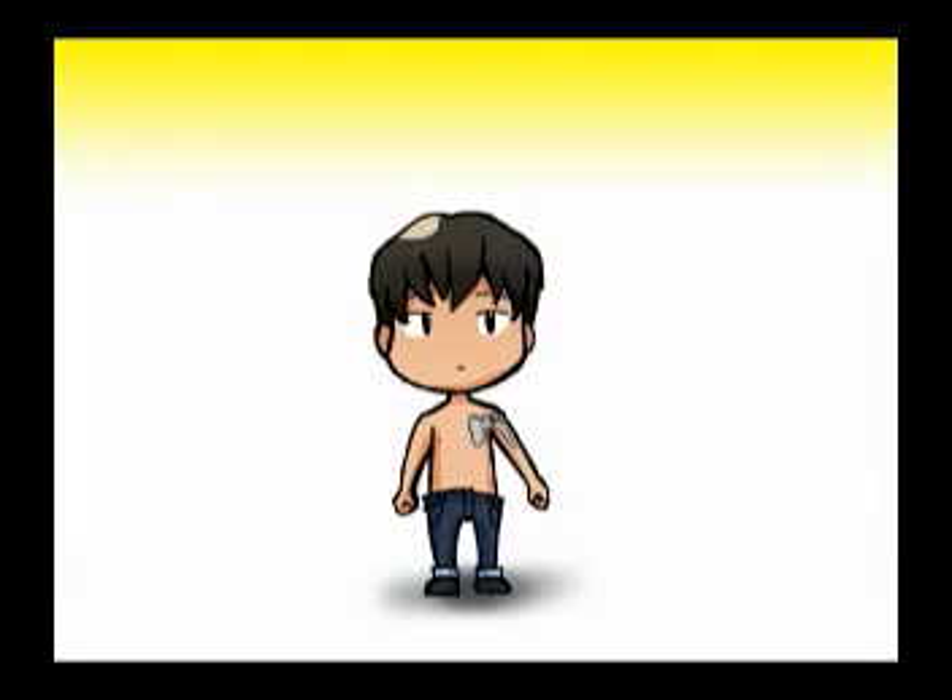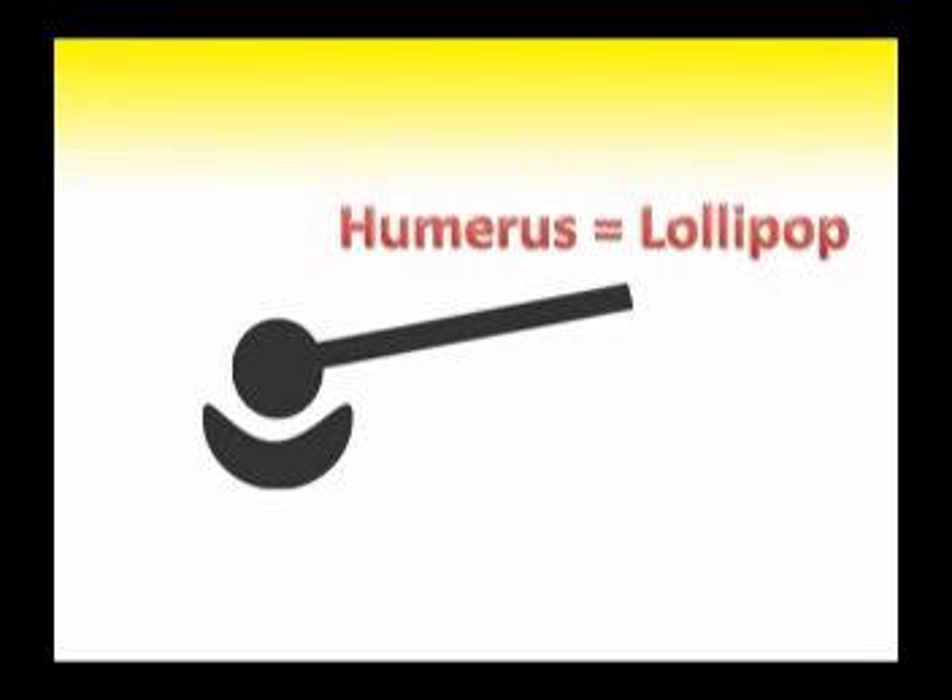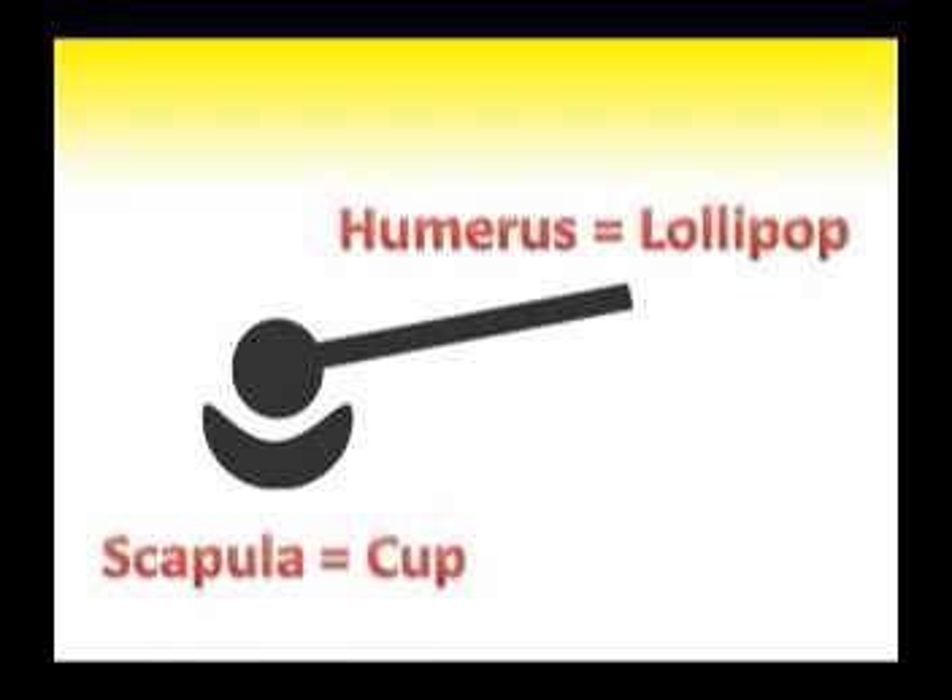Here's a diagram of the shoulder. The head of the humerus is connected to the glenoid fossa of the scapula, like a mechanical ball and socket joint. Let's simplify the shoulder joint by describing the humerus as a lollipop and the glenoid fossa of the scapula as a shallow cup.